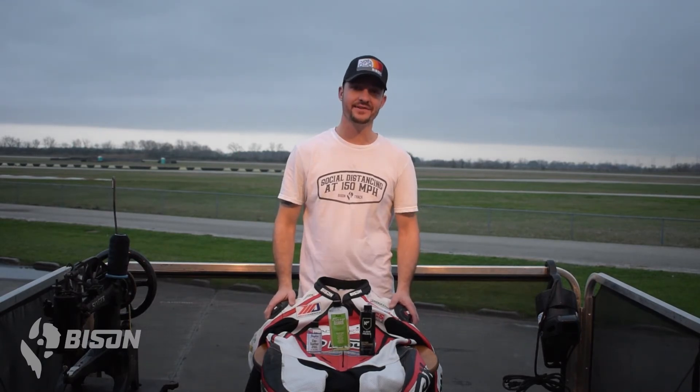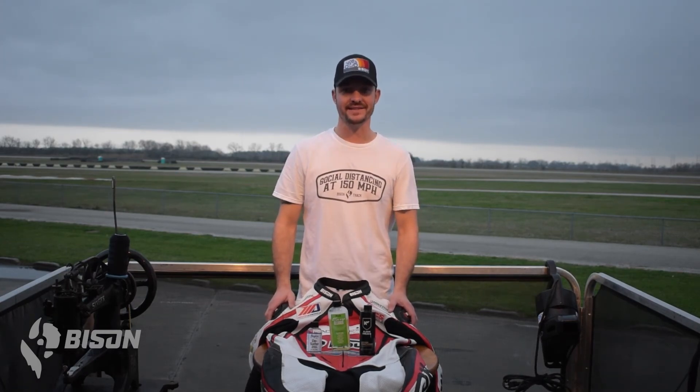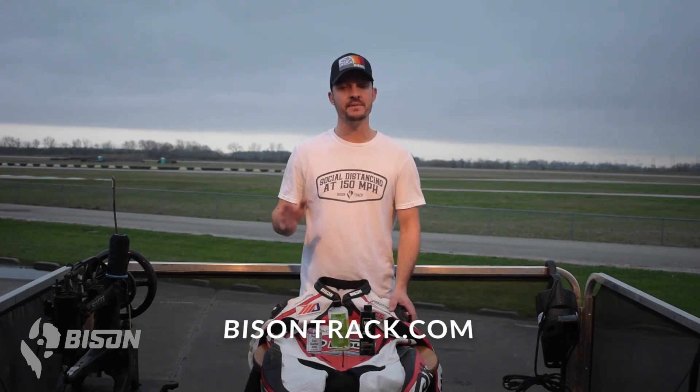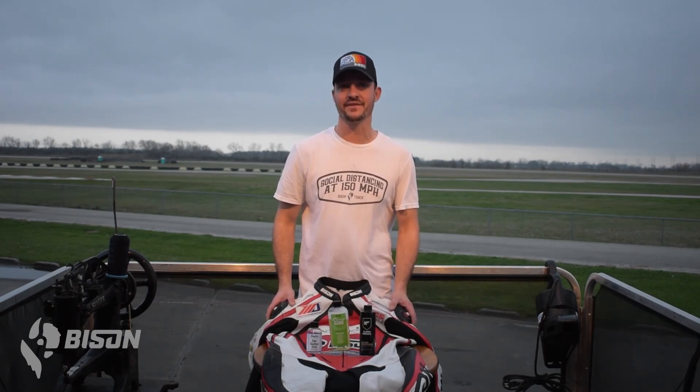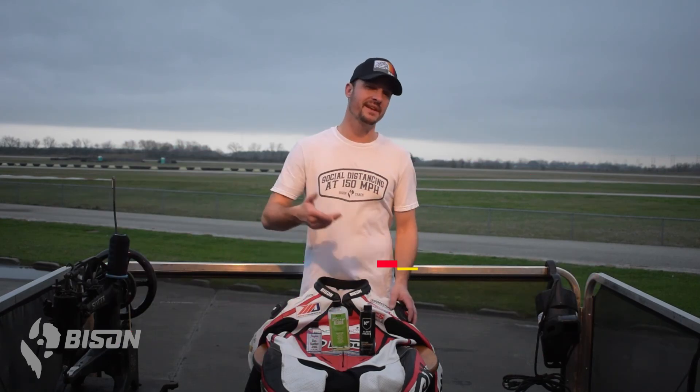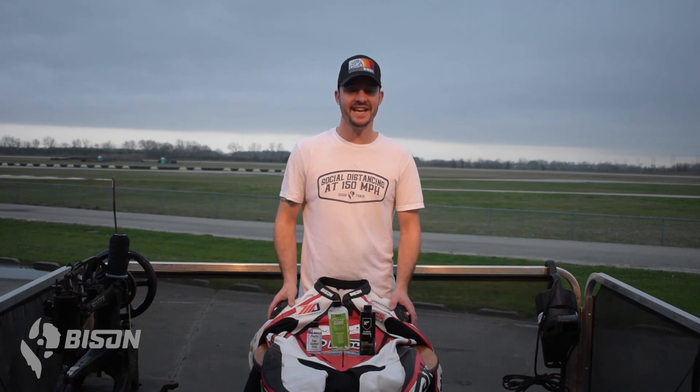Night is falling here at MSR Houston. I've spent a lot of time on these leathers, but I've got them desalted, cleaned, and conditioned. I'm going to put the padding and the liner back in, put it on the hang dry overnight, and Dave Dahm is going to have a nice set of leathers for tomorrow's practice. This video was intended to be a quick overview on how to clean and condition your leathers, but if you go to BisonTrack.com, there's a blog that accompanies this video with a lot more detail, as well as additional products. If you have any questions or there's a topic you'd like us to address in a future video, please put that in the comments below. Be sure to subscribe and click the bell. Thank you everybody for watching — until the next one, go fast, be safe.